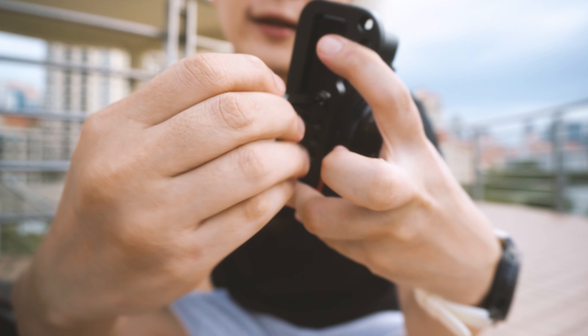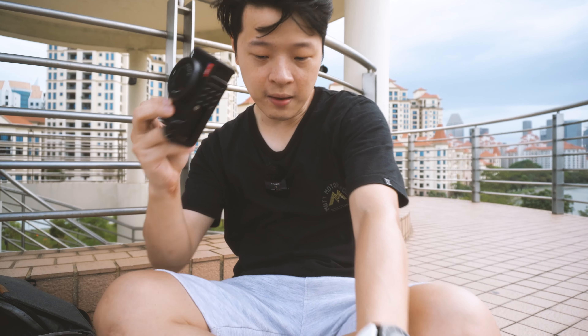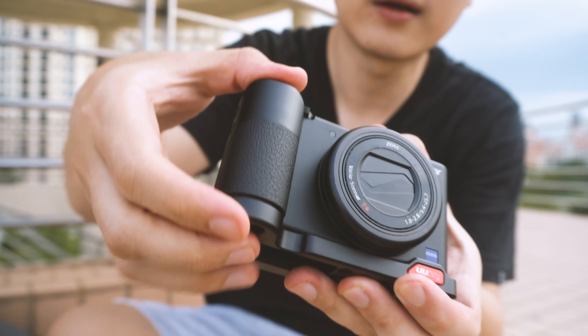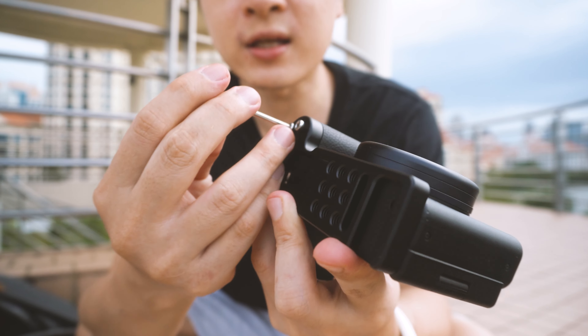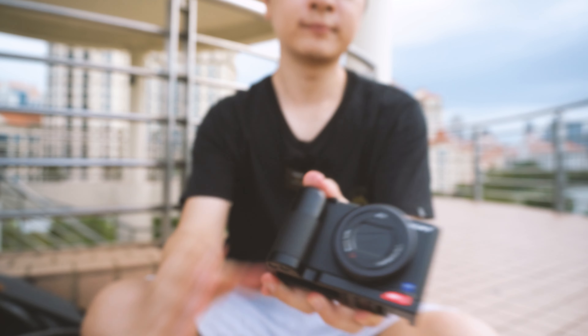It's tightened up, so let's insert the base. Here's the first screw, second screw, and the allen key to tighten it. And here you go.